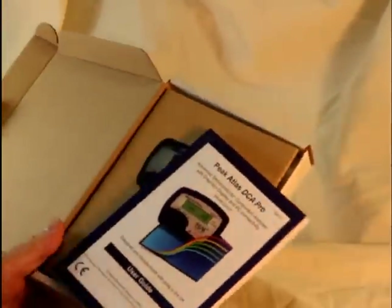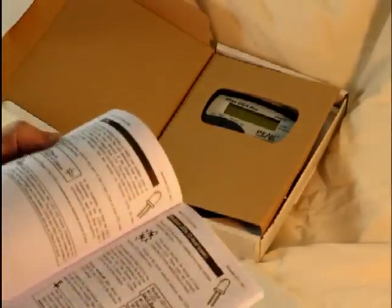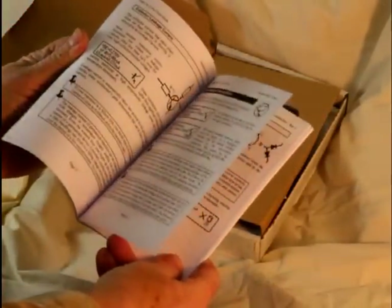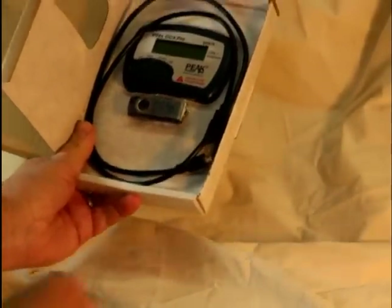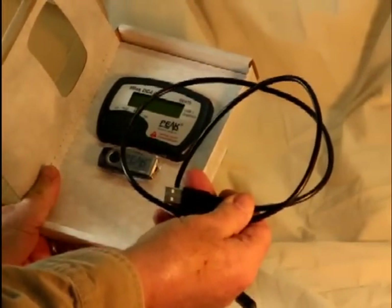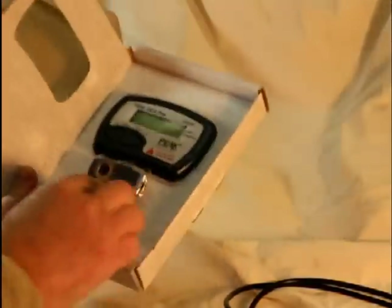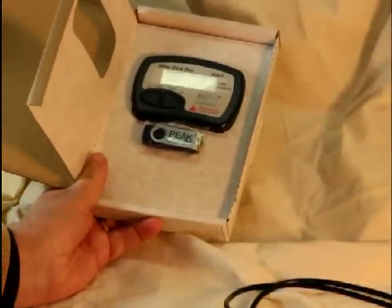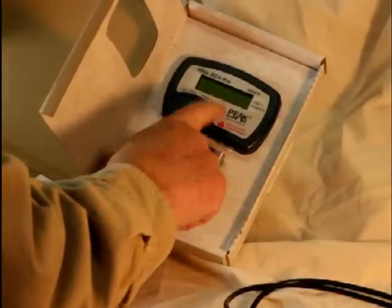It comes with this very detailed user guide, and all the information that you need to know about the DCA75 — how it works and what it does. Then, inside: the cable to plug the DCA75 into the USB port on your PC, flash memory which has the software you'll need to operate the DCA75 with your PC, and of course the DCA75 itself.